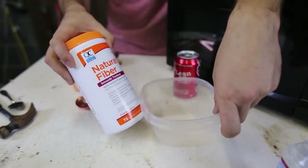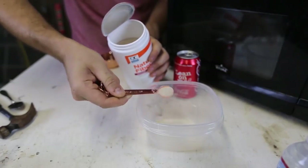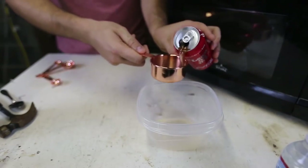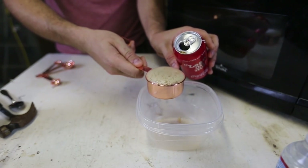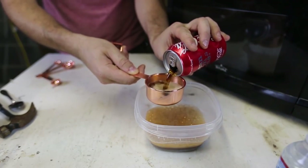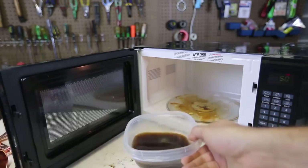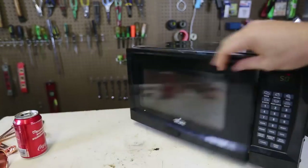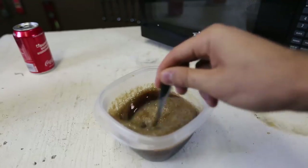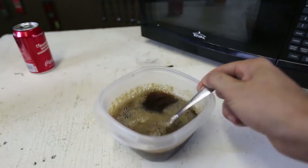We've got fiber powder here — you can get any kind, doesn't have to be this brand, as long as it's a fiber powder. We're going to get two teaspoons of fiber powder and then two cups of Coca-Cola. Oh man, it's bubbling quite a bit. Then we're going to mix the powder with Coca-Cola and put this into the microwave for a couple minutes. Okay, it's been a couple minutes — let's take it out. Mix it up some more. As you can see, it's already kind of getting slimy. I think we need to put it in for another two minutes.